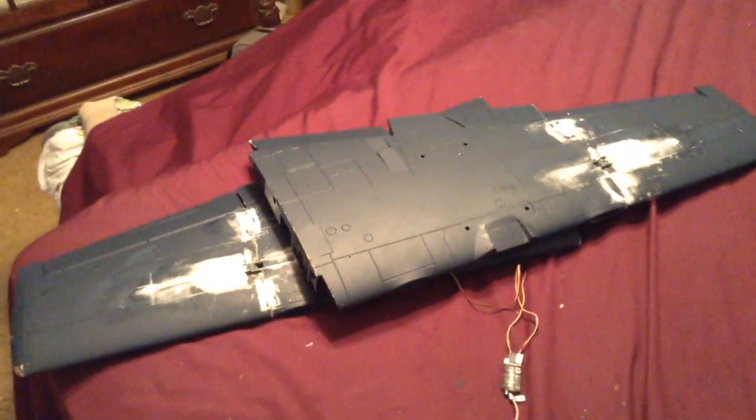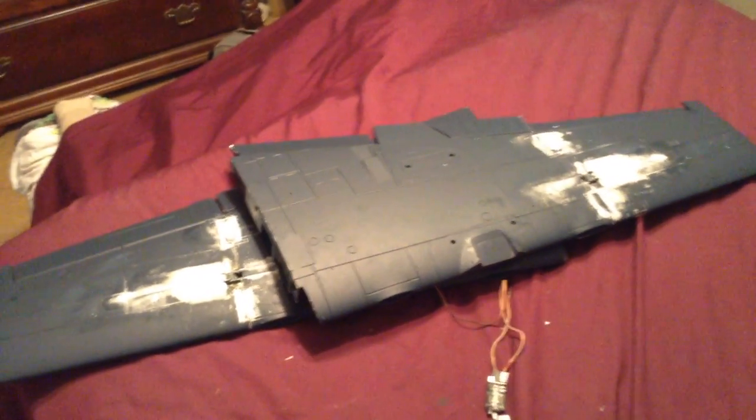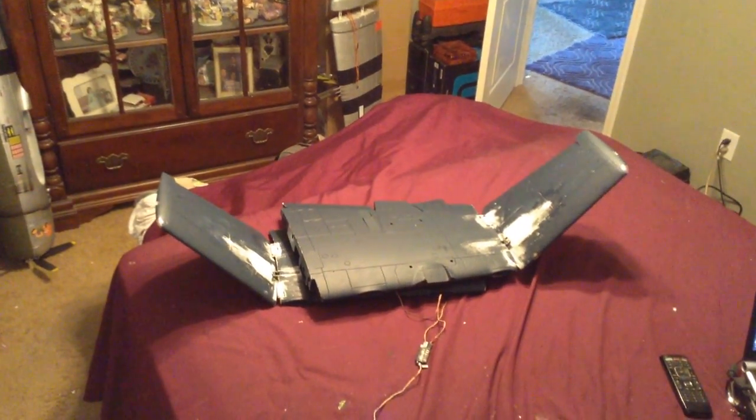I'll give you another video of it — I had to overlap the wings here because they won't fit in my video frame, I'm trying to pan back for you guys.